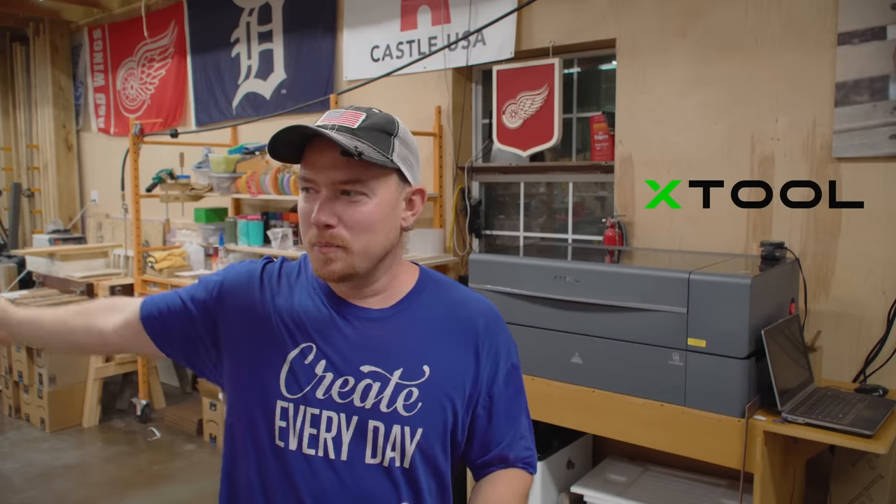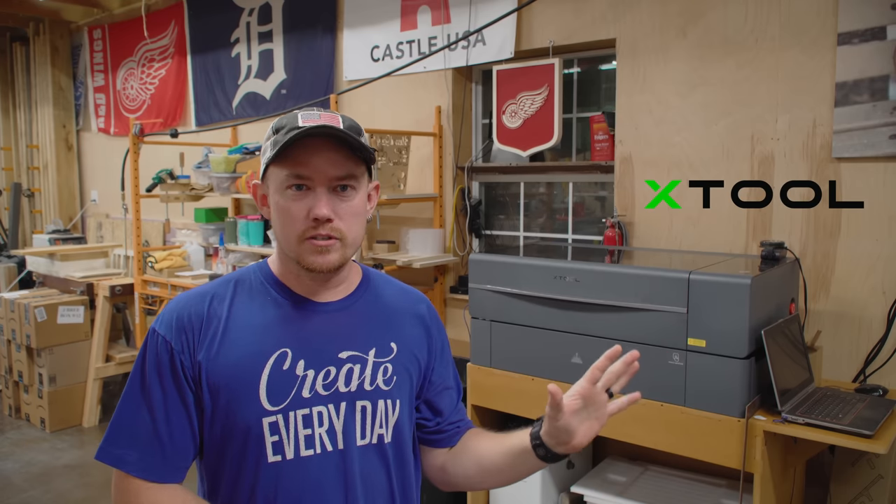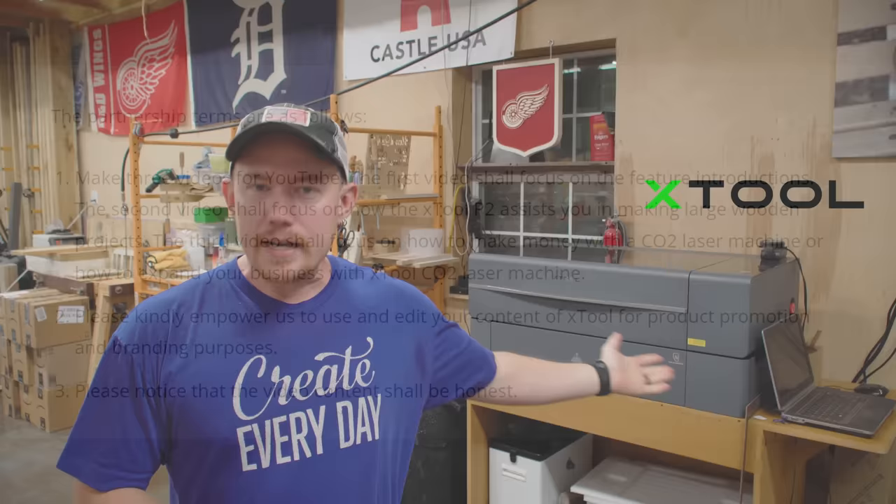A couple months ago, I was one of the many other people online who Xtool approached and said, hey, you want to be part of our marketing campaign. So if you'd like to pause the video, I'll put a bunch of information on the screen that you can read regarding our contract. So no, I did not get this machine for free.